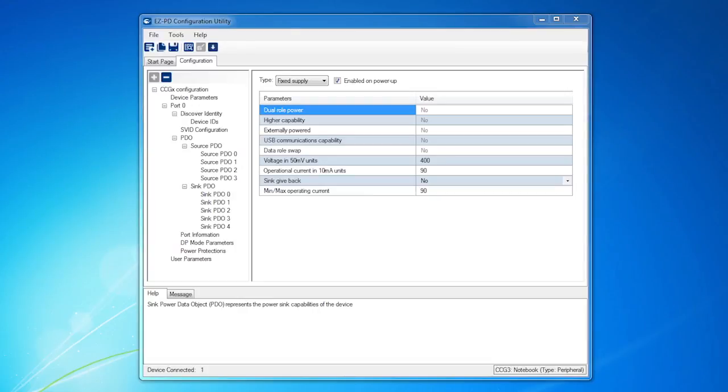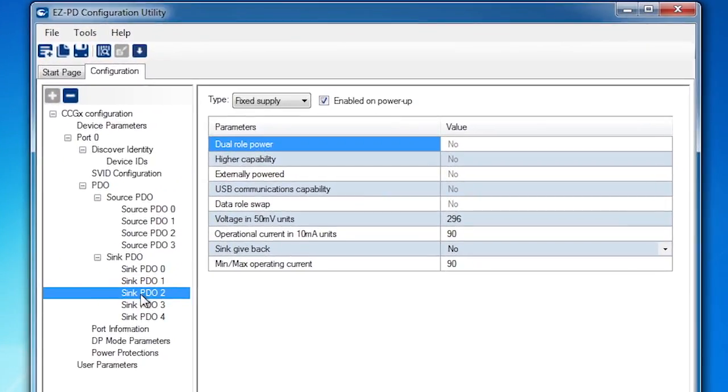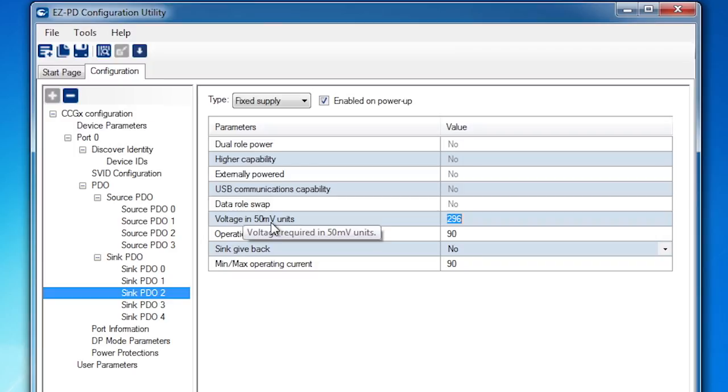But what would happen if I change the 14.8 volts at 900 milliamps sink PDO on the kit to be 12 volts instead of 14.8 volts? Let's find out. First, click on sink PDO2, which is the one for 14.8 volts at 900 milliamps. The voltage is shown in units of 50 millivolts and the current is shown in units of 10 milliamps. So for 12 volts, I'll change it to 240 from 296. Now all I need to do is update the device with this new setting.